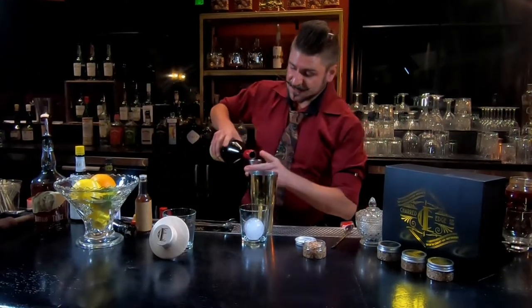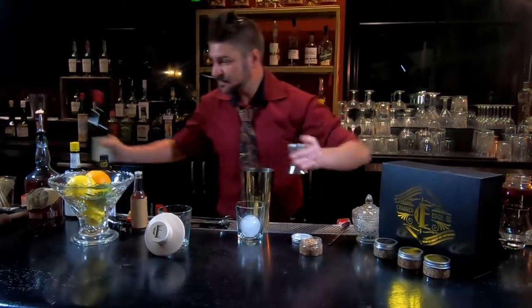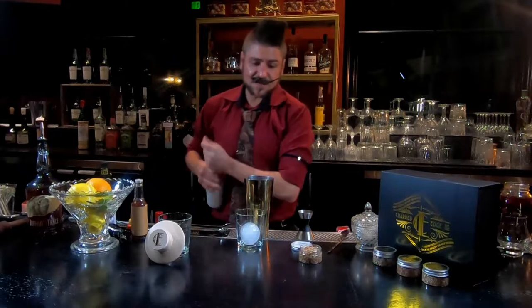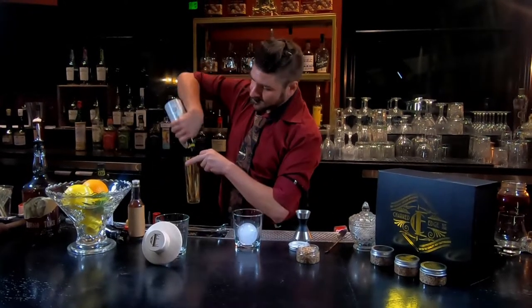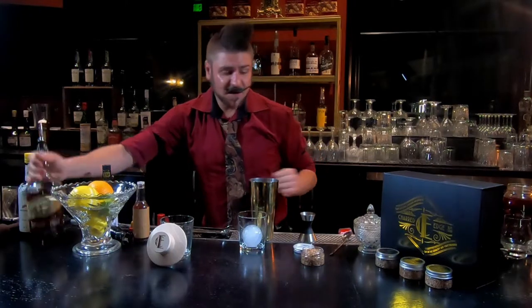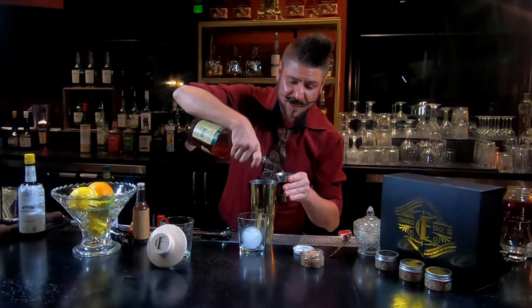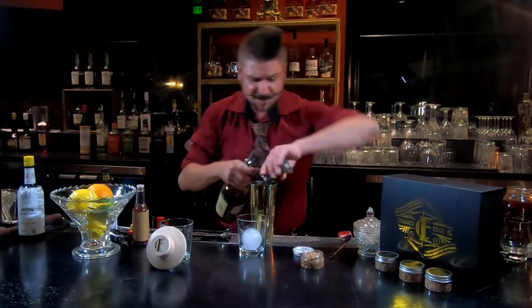For this classic cocktail, you take one ounce of sweet vermouth of your choice, two dashes of bitters, and then two ounces of bourbon or rye. I personally like mine with rye, but it's up to you.